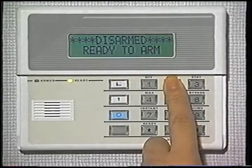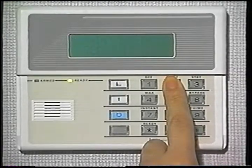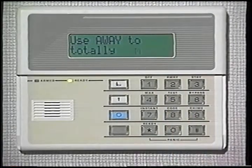On the keypads that have a custom English display, a convenient user's manual is actually built in and available to you at any time. Simply hold down any key for five seconds and instructions for that feature can be viewed in the display window.